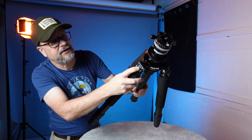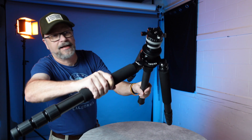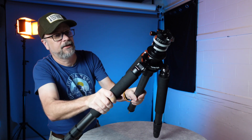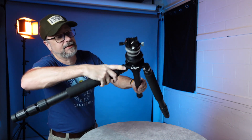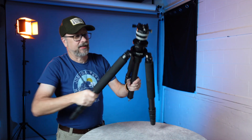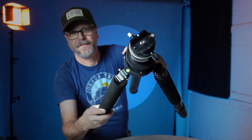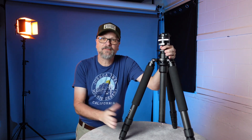To adjust the leg angles, you press a button and can raise the leg all the way up flat, then it clicks down as you go — very handy. The legs go all the way up, which helps shrink the tripod down in size. There's also a level at the top, and rubber feet on the bases of the legs.